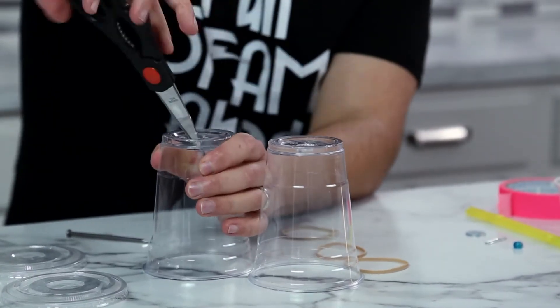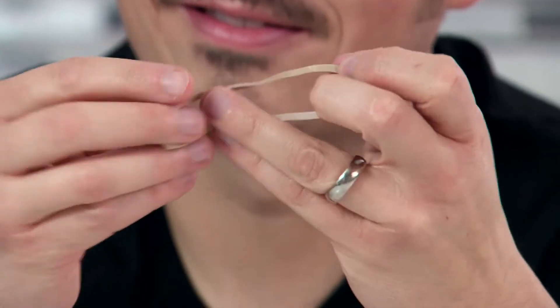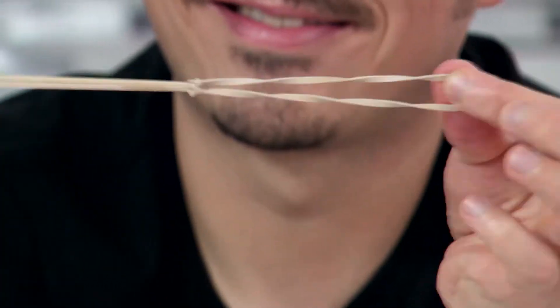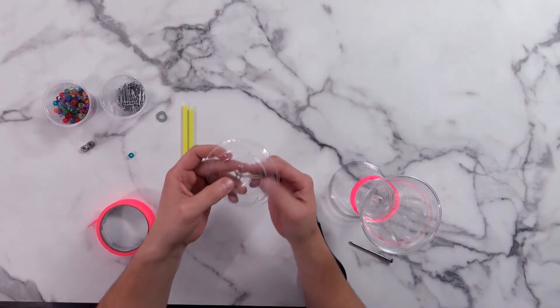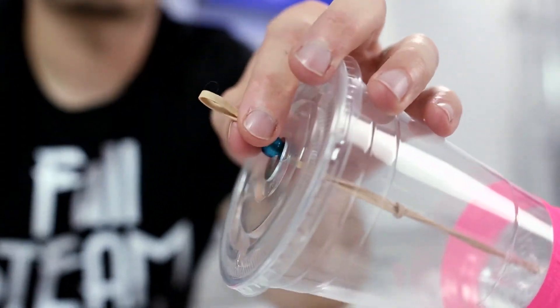First, I'm going to cut two holes in the bottom of each cup and then tape my cups together. I'm going to connect my three rubber bands and slide them through the center. I'll use a paper clip to keep the rubber band secure on one side, and I'm going to use a washer and a bead to secure it on the other side.